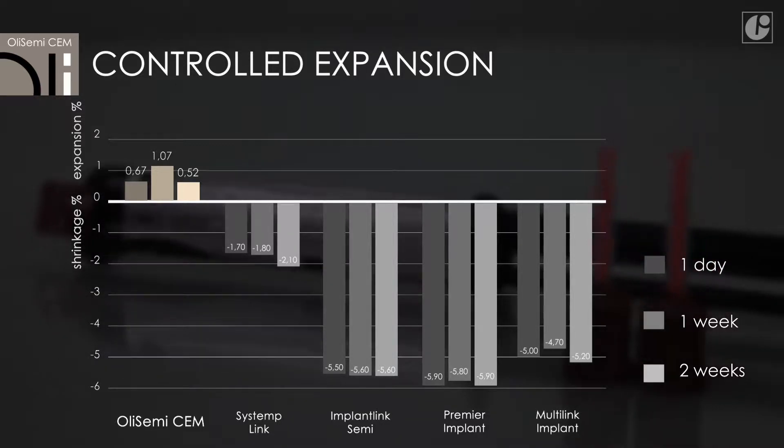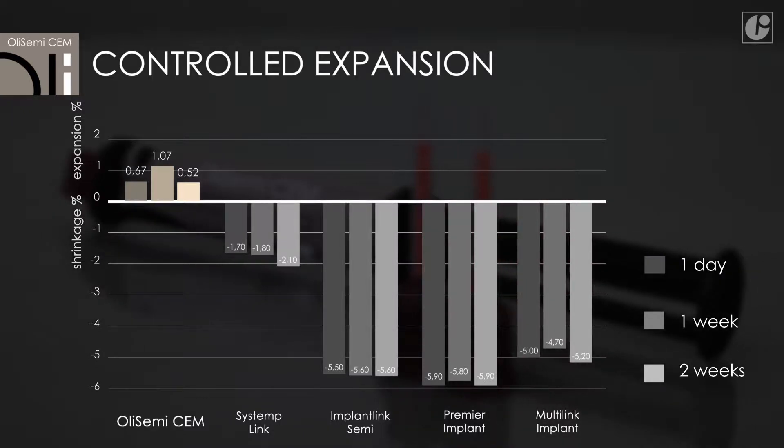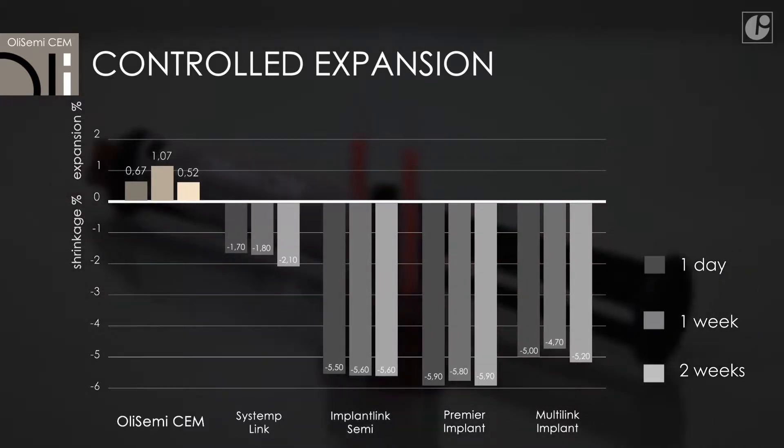All this ensures optimal bonding, perfect marginal seal, and, above all, safe removal of the prosthetic restoration without damage.